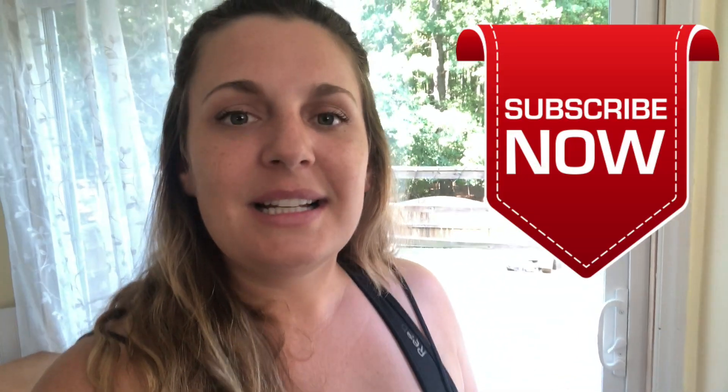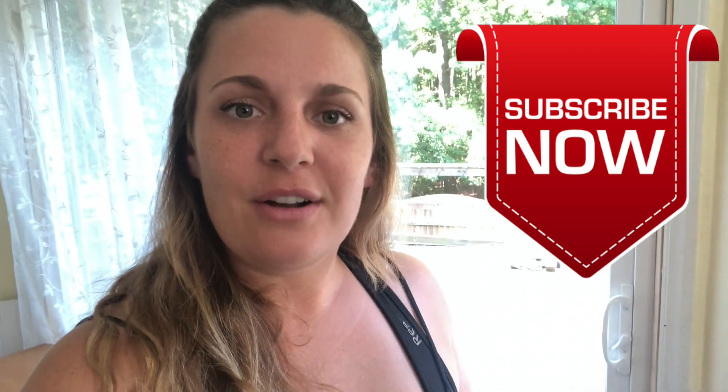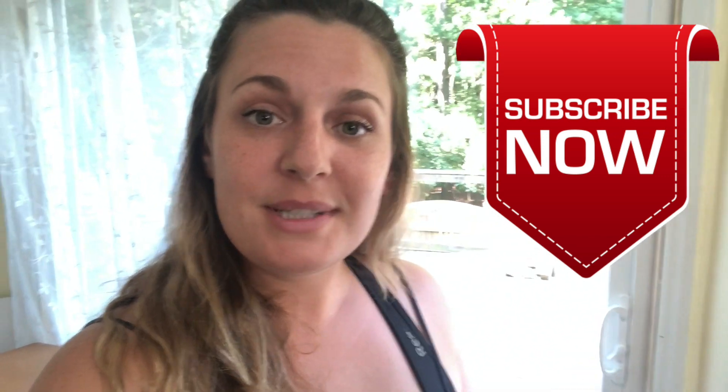This has been another episode of Handy Hanna Home Improvement. Please go ahead and hit that subscribe button if you'd like to keep up to date with my videos. Give me a big thumbs up for the video today and leave me a comment if you have any questions or concerns about this additional security lock for your door. I will see you all next time — have a great day.